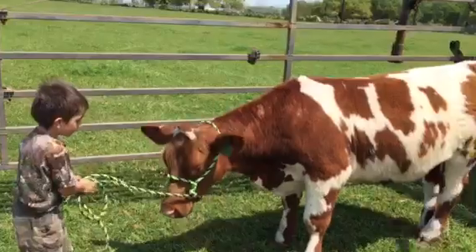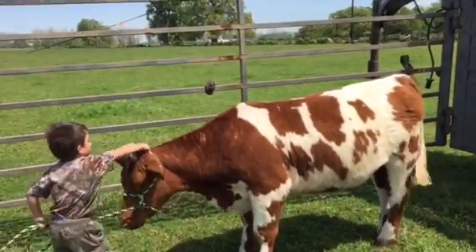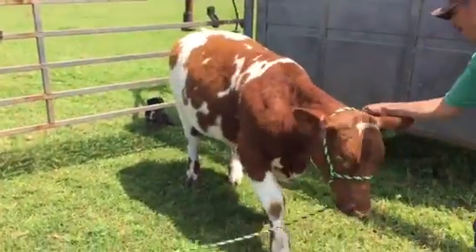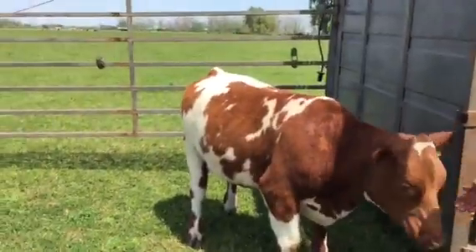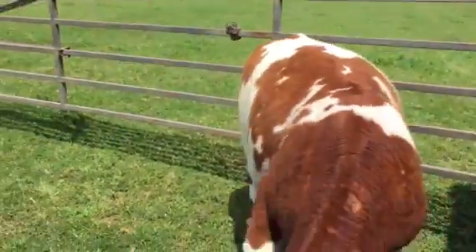Her number is 0-4. She's Yellow Repo. She's gentle — tying her up. Easy handle.